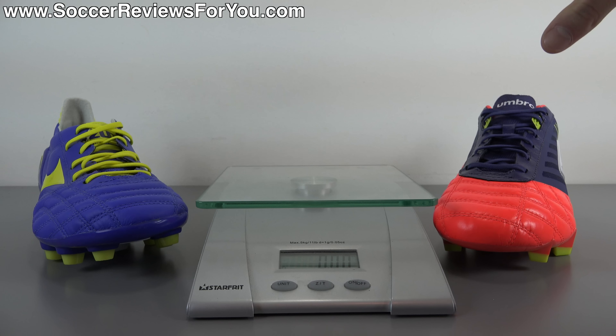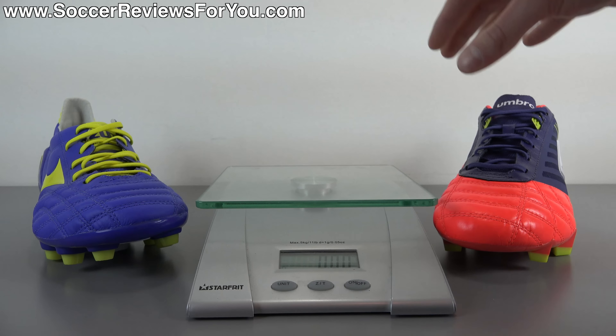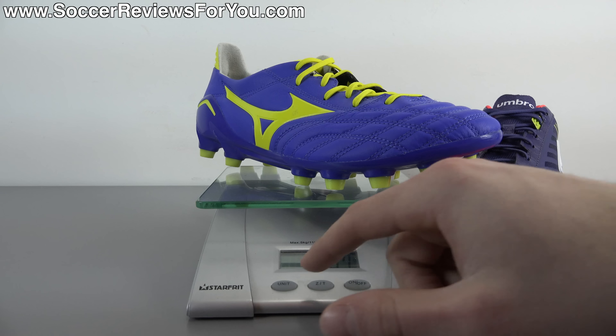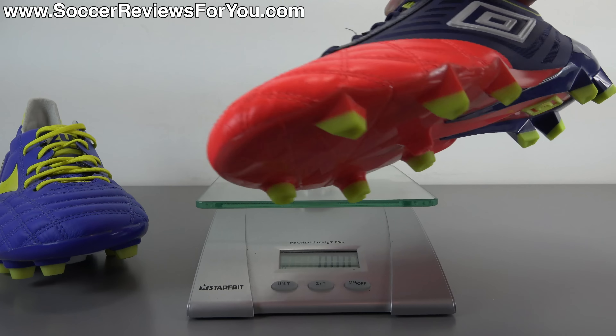As far as weight is concerned, I compared the Medusa Pro to the Mizuno Morelia Neo since they are fairly similar shoes. I weighed both shoes in real time — both in brand new condition, both exactly size 9 US, so it's a very fair comparison. The Morelia Neo weighs in at 6.6 ounces, the equivalent of 187 grams, which is very, very light. The Medusa Pro weighs in at 6.6 ounces, the equivalent of 188 grams — technically one gram more than the Mizuno Morelia Neo, which is essentially nothing. You won't notice a weight difference with these shoes either in hand or on feet, so if you're trying to decide between the two, weight should absolutely not be the deciding factor.